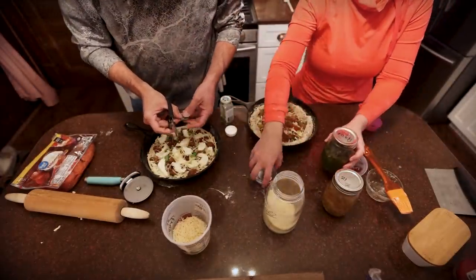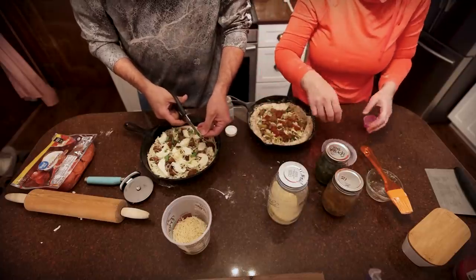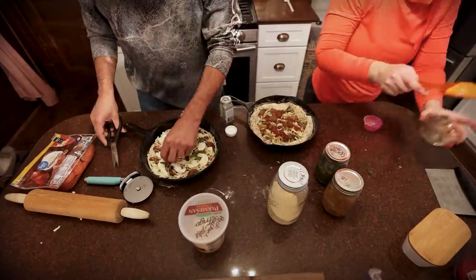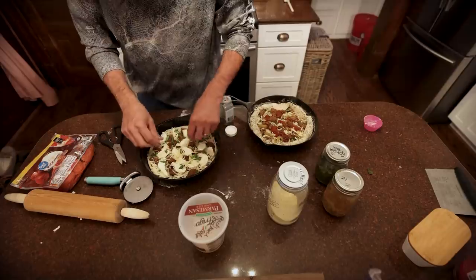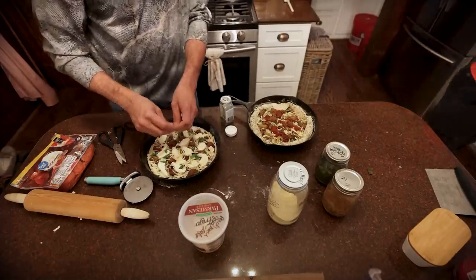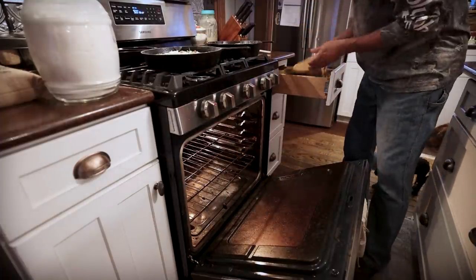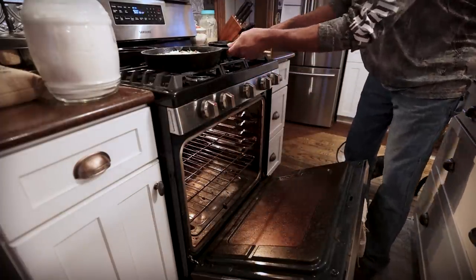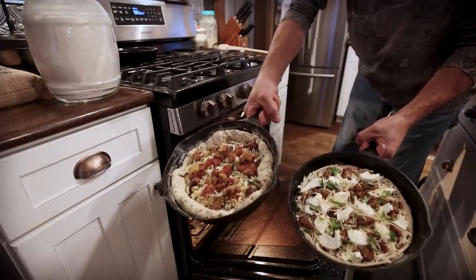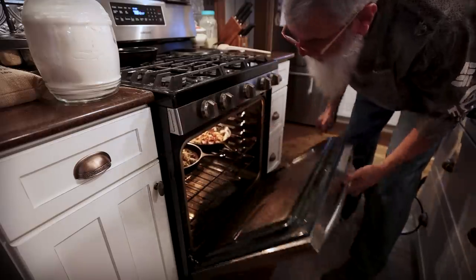I still have some basil plants up in the kitchen window from this year's garden that are still just making leaves — I'll snip some and drop it on top. The oven is ready at 500 degrees — let's go! In they go — Rachel's and Todd's. We'll have lunch for tomorrow too.